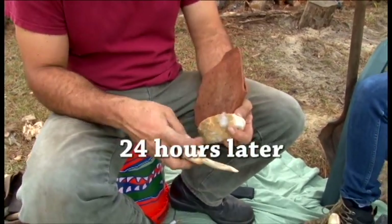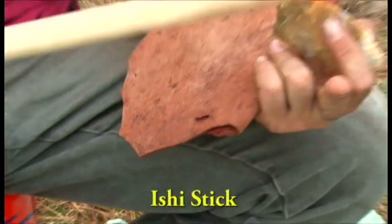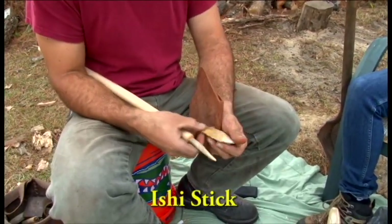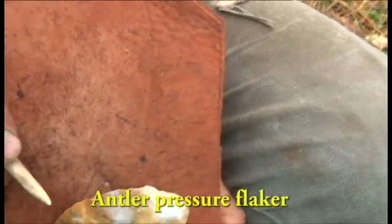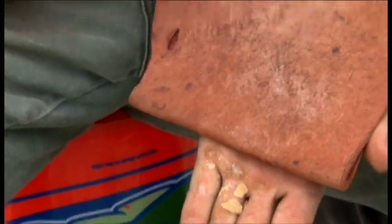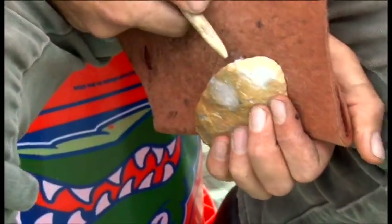What I'm doing right now is pressure flaking the edge of a biface I made from some of the stone we cooked yesterday. This is an Ishi stick — a long pressure flaker made of hickory with a piece of antler inset in it. I'm taking the antler and pressing it into the edge of the biface, then pushing down, and that takes little, very controlled flakes off the edge. That helps to even out the edge and sharpen it — and this is also how people re-sharpened tools.